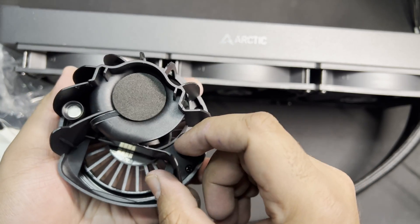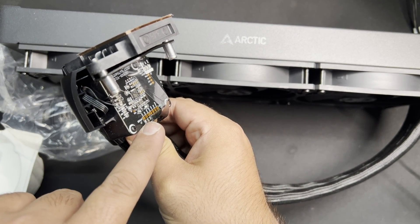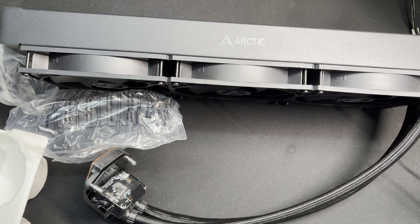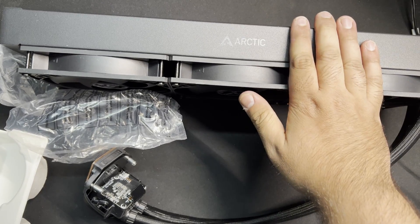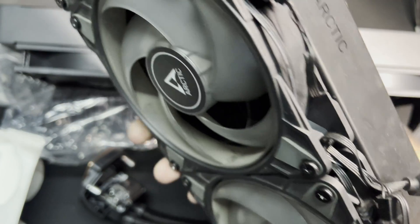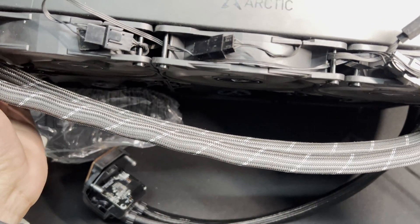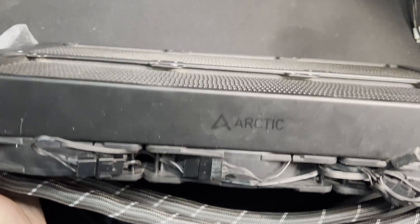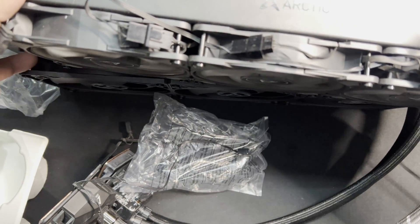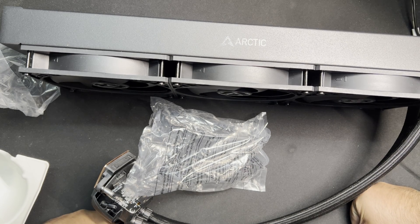Those are the contact pads that will make contact with the pads on the block. Let's install this one — we'll be comparing it against the Liquid Freezer 2 360, which has been my main AIO for the past two to three years. That's what I was talking about with fixed pipes — they're harder to mount in certain situations.